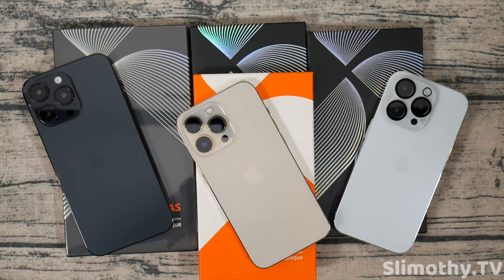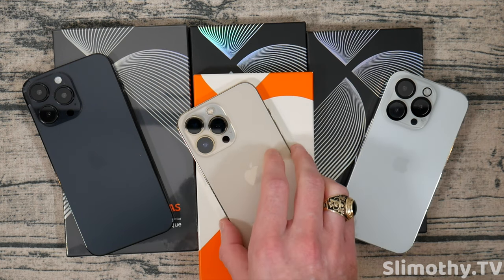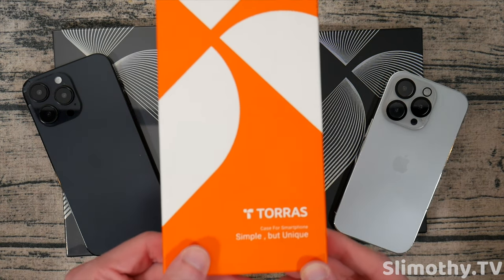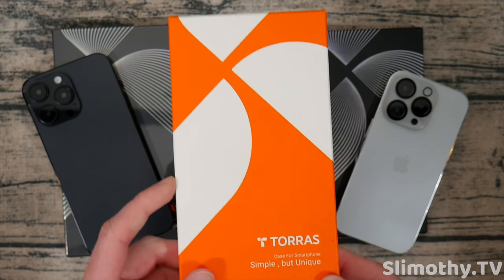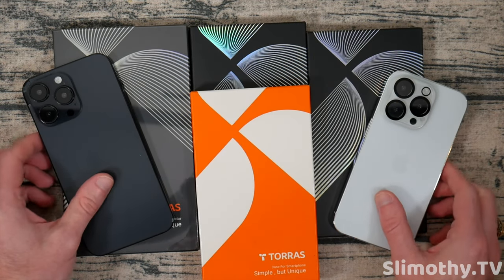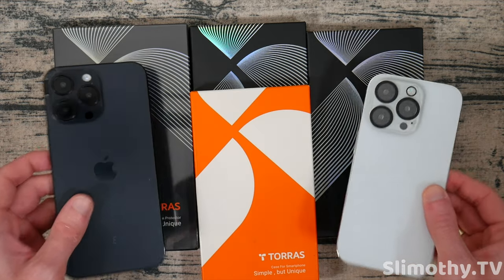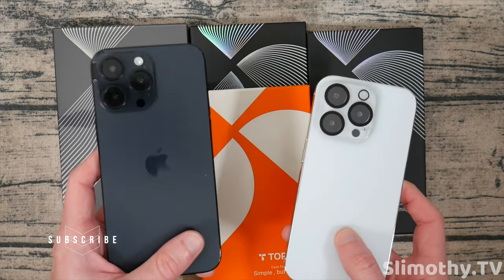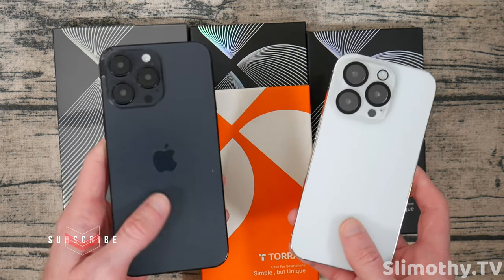Hey guys, what's up? I'm Slim and you're watching Slimothy TV. In this video, I have a really cool one for you guys. We're going to be taking a look at some brand new iPhone 14 cases sent to us courtesy of Taurus. Big thank you and shout out to them for sending these out free for review. We're getting this up before the iPhone 14 is even unveiled, so if you enjoy that and you want to see more of this, hit this video with a big thumbs up and subscribe.